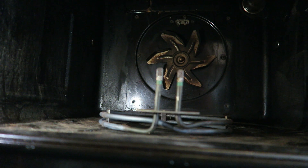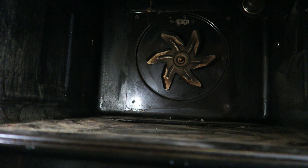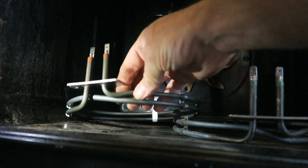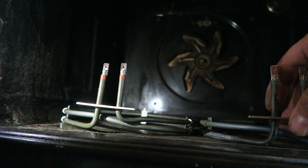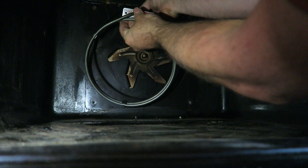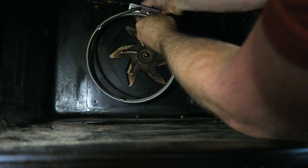This is the new element. Before fitting it, make sure the part numbers are exactly the same. The new one's got red bits, the old one's got green bits, but same part number and same wattage — so we'll take the old one away and put the new one in, connecting it exactly the way it came out. There's wire one, and wire two — there we go.